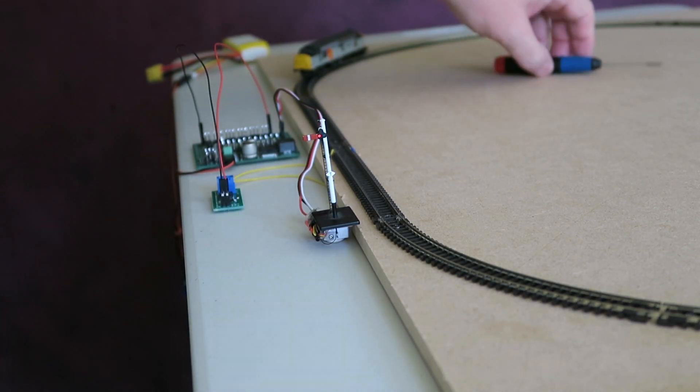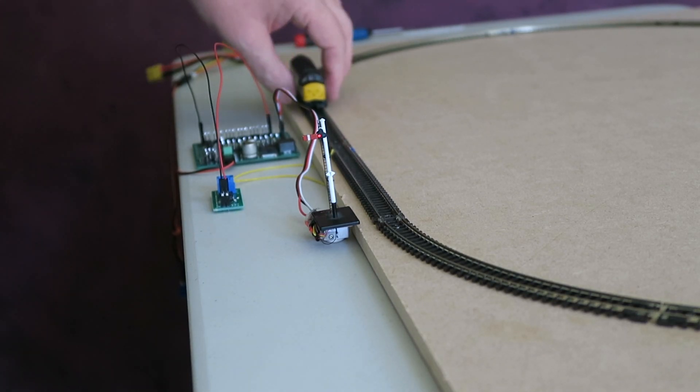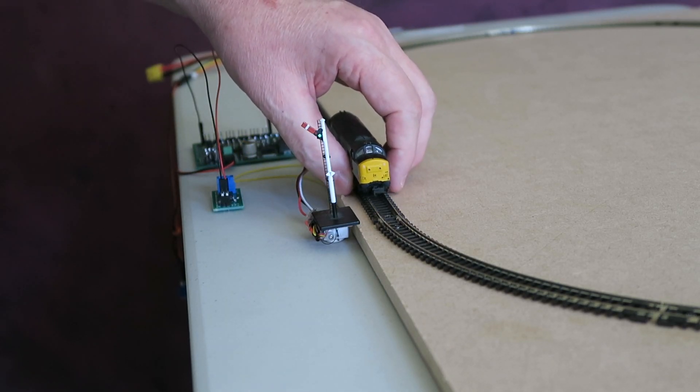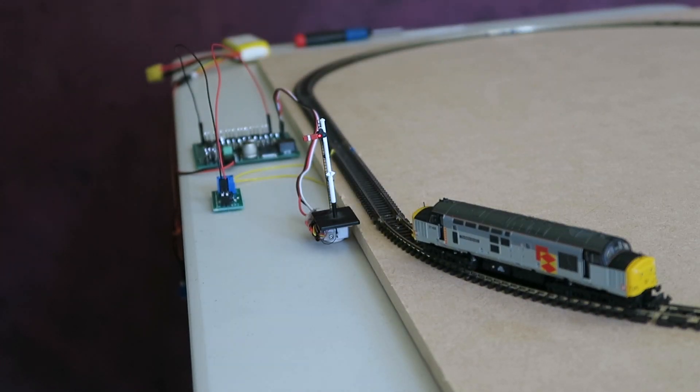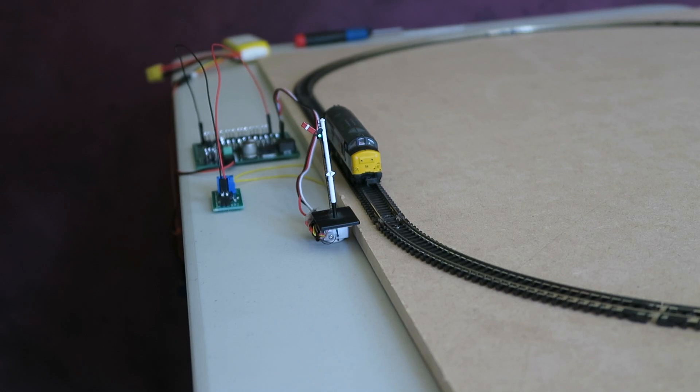Let's restart the servo controller. I'll apply some DCC power and if I move my loco round — here it comes. You can see as it gets here the semaphore moves. The first problem we can see is that the semaphore has gone to clear when it's in the block, and if I push the loco out it moves to danger. This is exactly the opposite behaviour that we want.